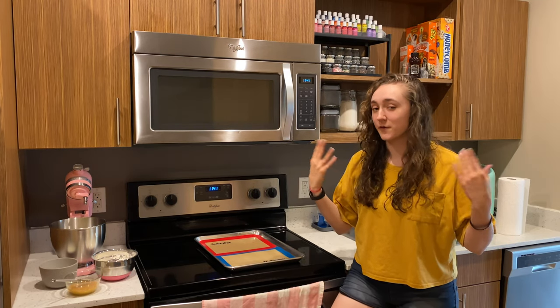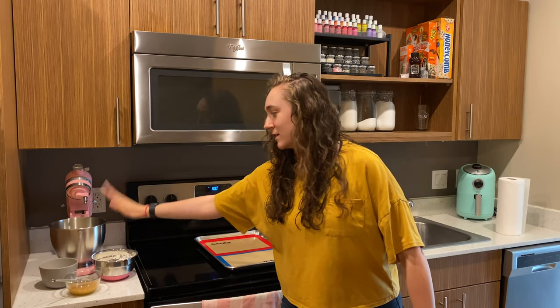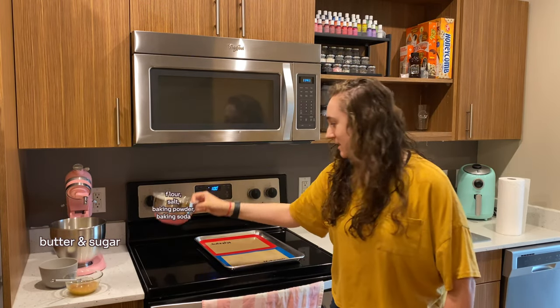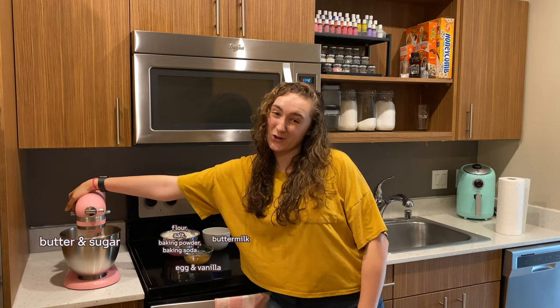So naturally, the first step of making a cake is making a cake. Preheat to 350. I have the butter and sugar in my mixer bowl. I have my dry ingredients here, egg and vanilla in here, and buttermilk in here. So first, cream the butter and sugar. Scrape down sides as needed.